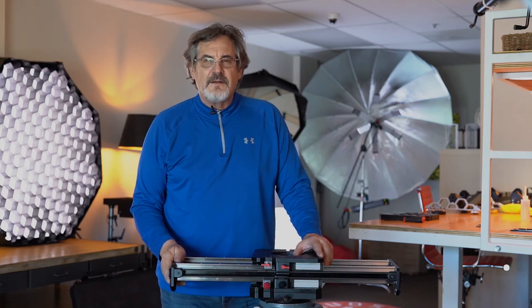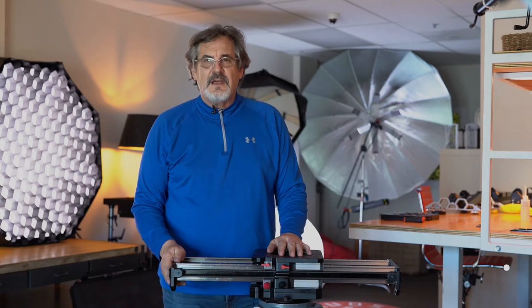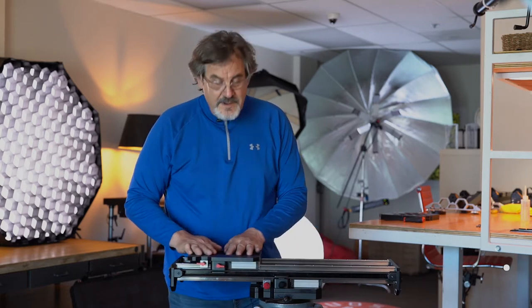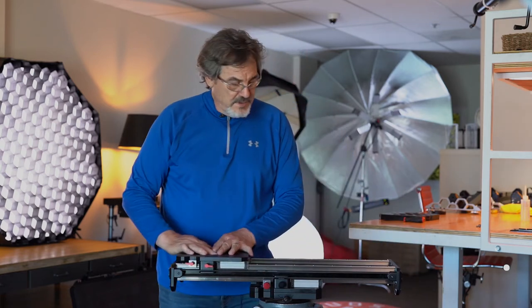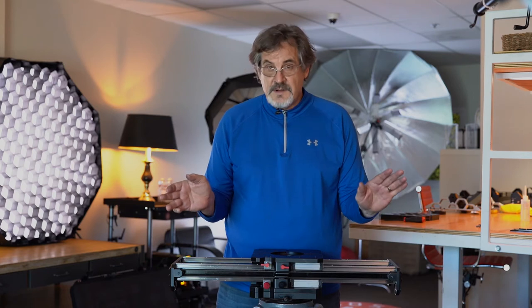Hi, Richard Mull here again with Hudson Spider. A lot of people have been asking about the advantages to the Hudson slider and I'm going to show you a few. Basically right now what we have is a two foot slider. Pretty straight forward, fits on the dolly, the width of the dolly, so it will go anywhere the dolly goes.